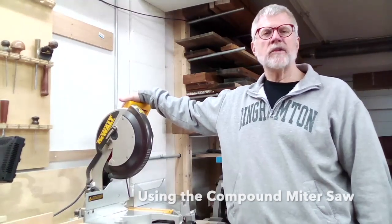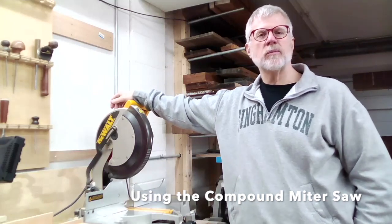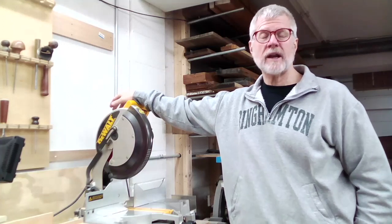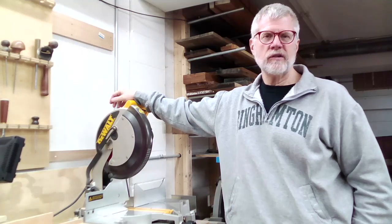Woodworking students, today I want to talk with you about the compound miter saw — some strategies for using it safely and correctly, how to get good results from it, and what it's capable of doing. Let's take a look.